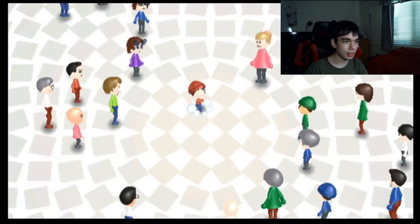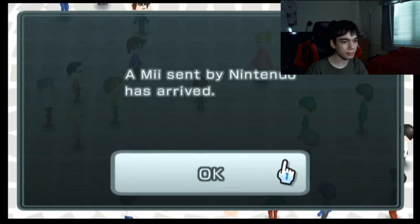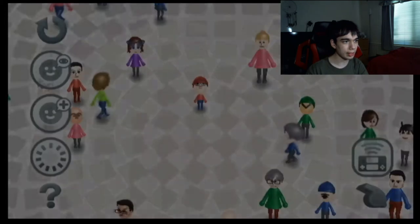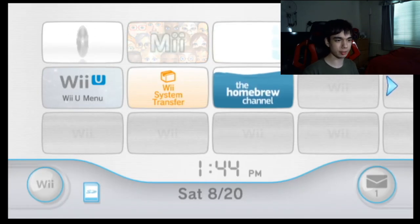Start. See if it works. Mii channel works! Alright, so Mii channel works again. I'm just going to turn on my Wii U now.